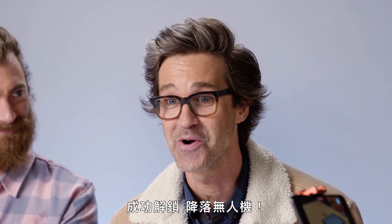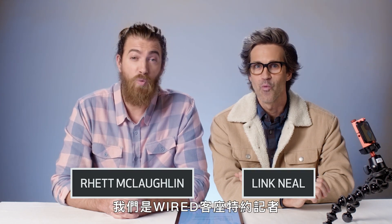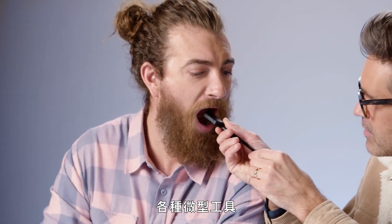Ha! I did it! That's the first time I've ever done that with a drone! Hi, I'm Rhett, and I'm Link, and we're guest correspondents for Wired. We review a lot of gadgets on our channel, and today we're excited to try out the tiniest gadgets that we could find.